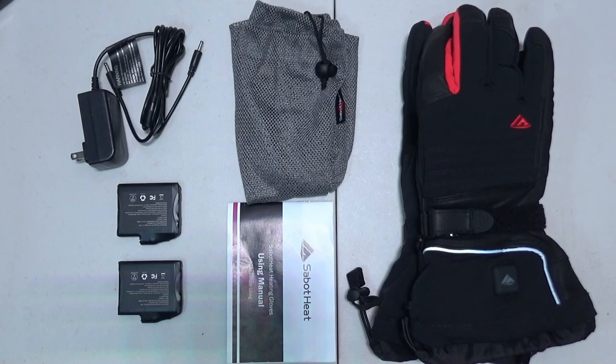Hey guys, Ednav here. Today we're checking out the 2022 heated gloves from Sabit Heat.